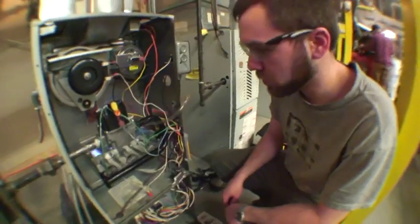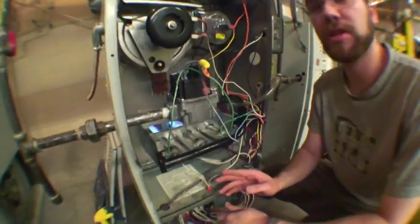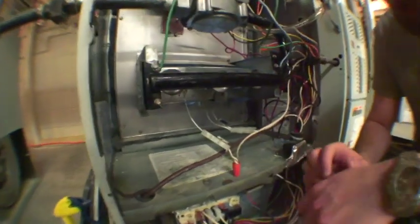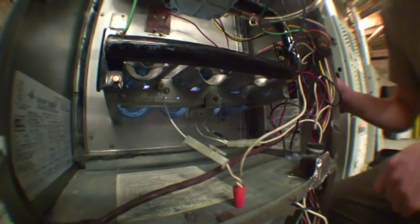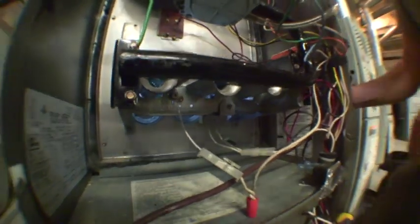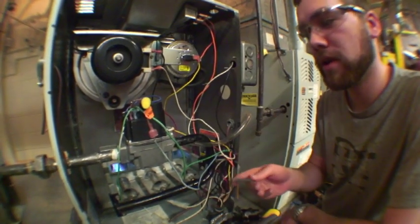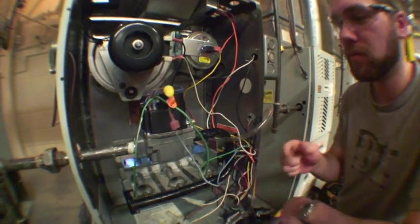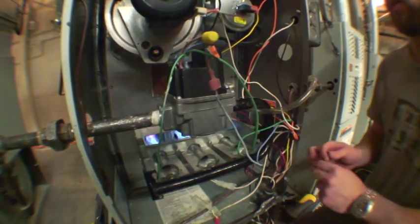Now that we have flame, it's important to note you want to make sure your flame sensing rod is in position and it wasn't put out of position when you were doing your conversion. Since the flames are still established, you know that it is sensing the flame. And from a visual inspection, it is in position.